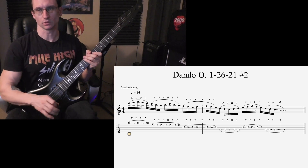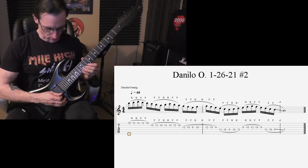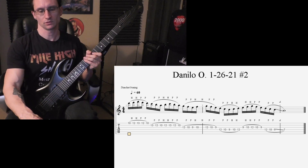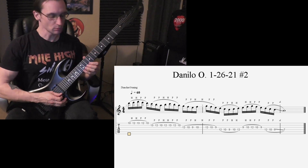180, one two, one two three four. 200, one two, one two three four.